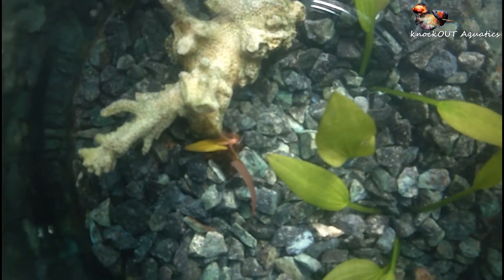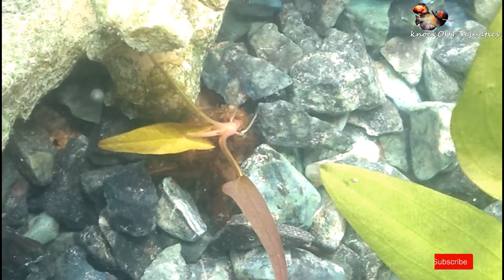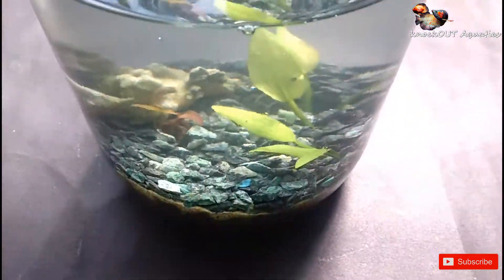I have chosen these two types of plants because they are very hardy plants for beginners and their requirements are very low. That's why I chose these two types of plants.